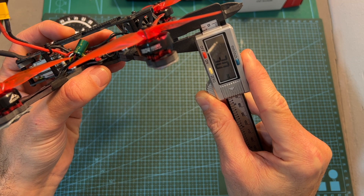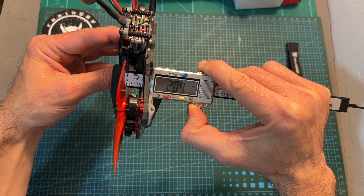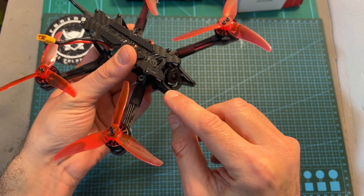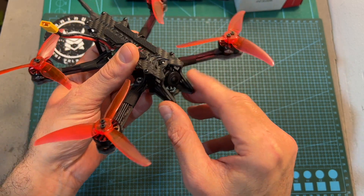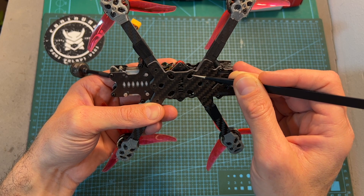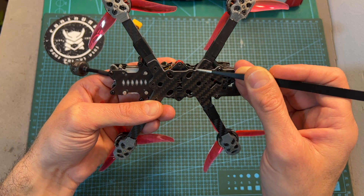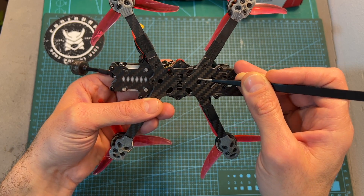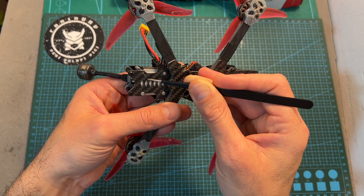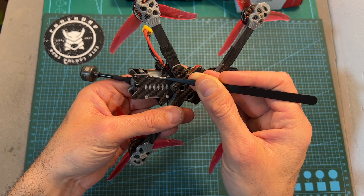The thickness of the bottom plate is 3 millimeters, the thickness of the top plate is 1.5 millimeters, and the distance between them is 20.4 millimeters. The frame supports micro-sized FPV cameras and the side carbon fiber plates provide plenty of protection for the camera and its lens. On the center of the bottom plate you can find 16x16, 20x20, and 25.5x25.5 millimeters M2 mounting holes for mounting your stack. All mounting holes can be accessed from the bottom without disassembling any part, and on the back of the frame you can find 16x16 and 20x20 millimeters M2 mounting holes for mounting your VTX.